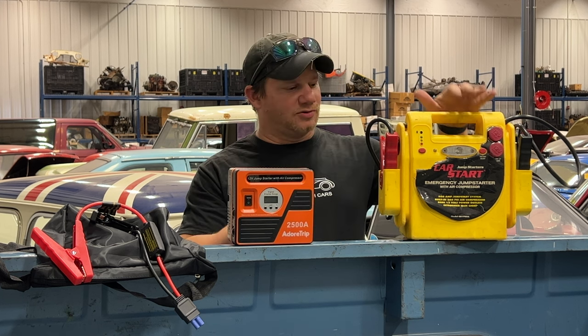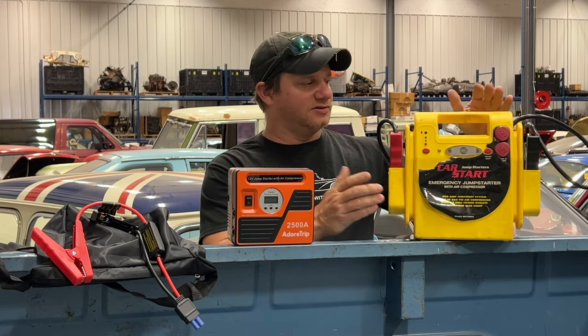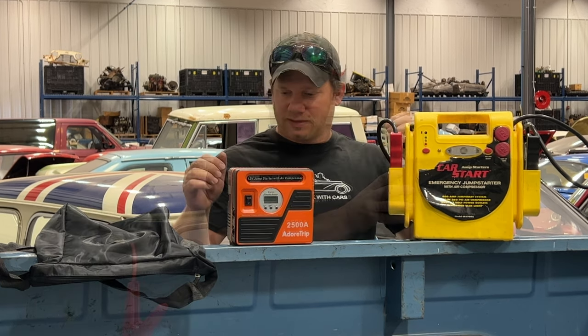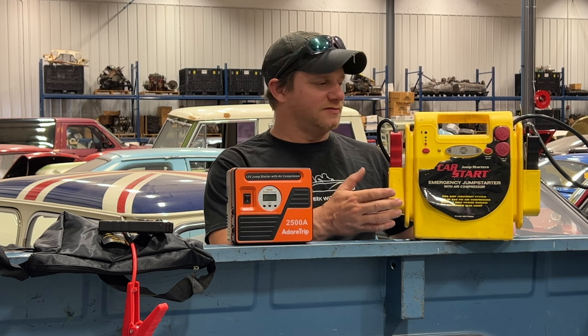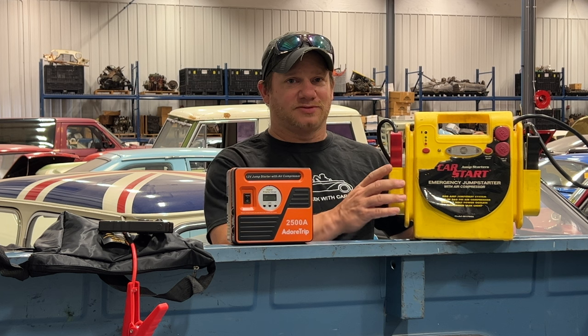This is my old one right here — it just weighs a ton and doesn't have a whole lot of battery power. It does have a built-in air compressor, but it uses a normal UPS-style AGM battery and doesn't last a whole lot of time. If you're pumping up tires, it's probably not going to jump start a car afterwards.